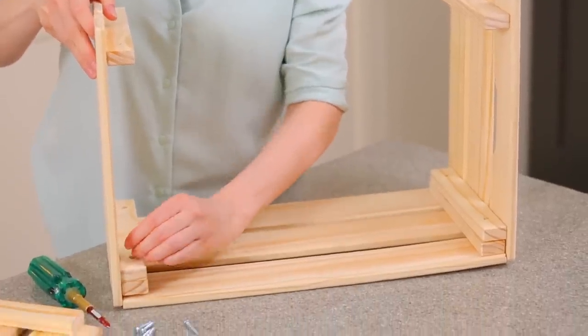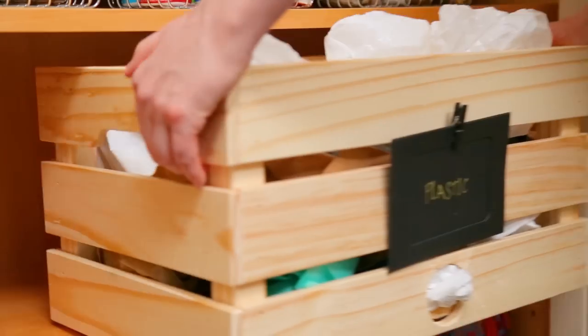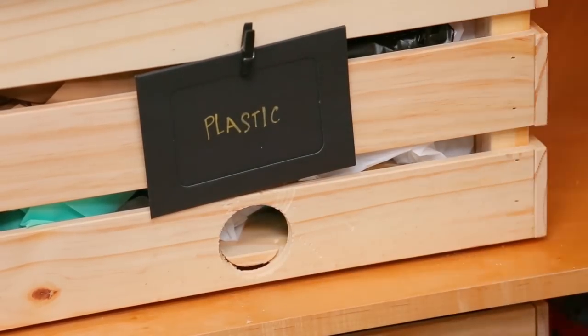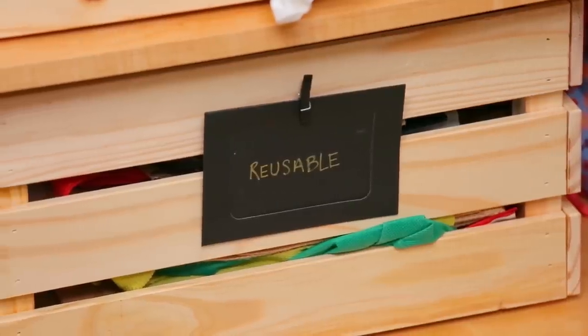All I did was take these inexpensive crates, put them together, and then drill a little hole into them. The idea is that you can pull the bags out one by one, very similar to the way a tissue box works. I filled the first one with all of my plastic bags, and in the second one I neatly folded all of my reusable bags so I can just pull them through the slats.